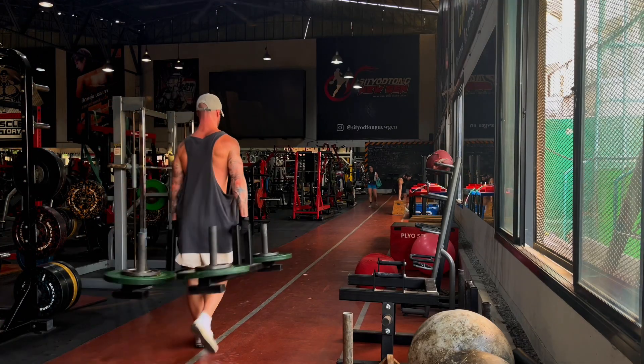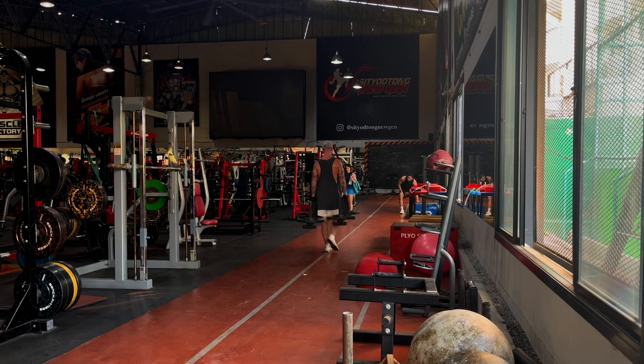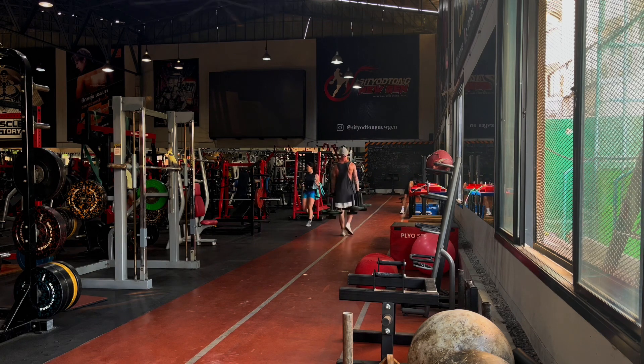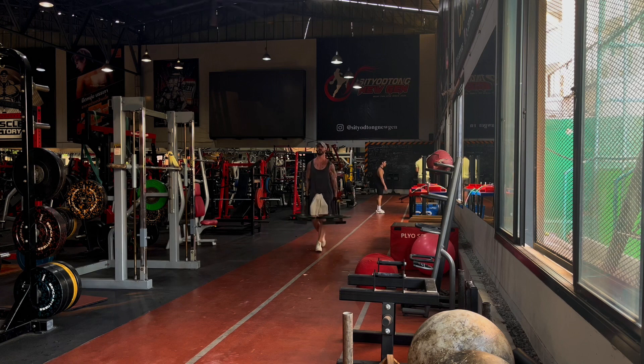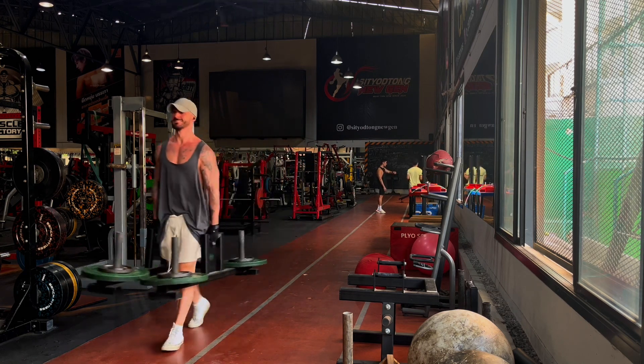Farmer's walks weren't actually listed, but farmer's carries are an exercise I absolutely love for my core. I've been doing these for years. It's a strongman exercise, but I just love doing them, so I threw some in at the end of day one.